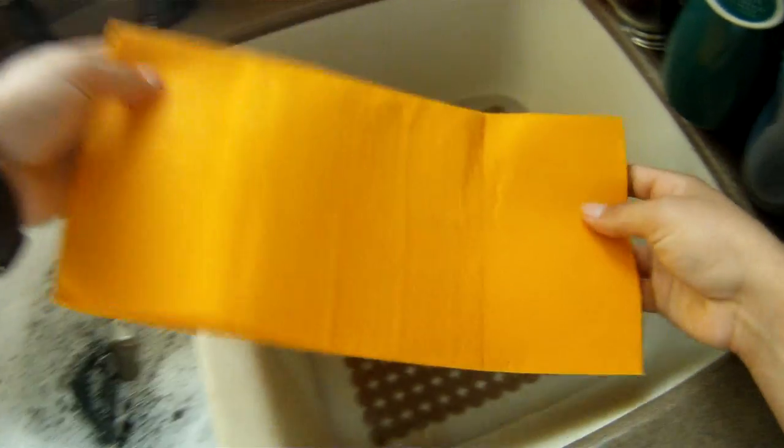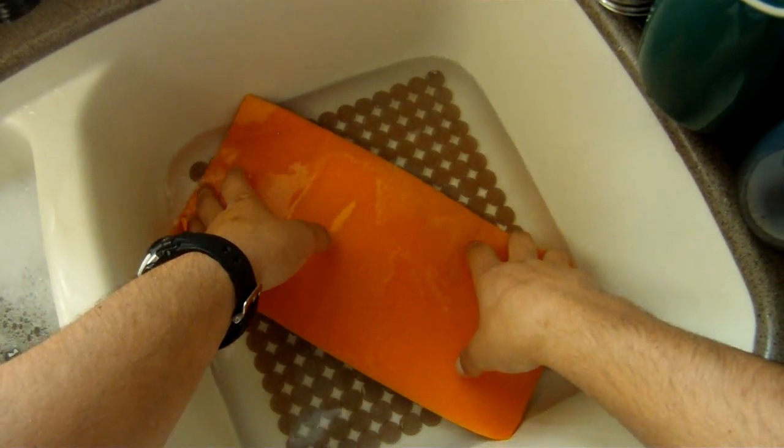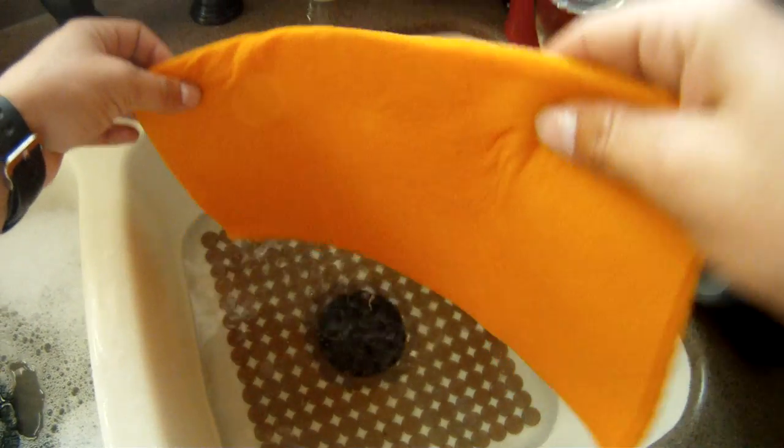So let's turn all that off. Here's the sink, full of water. And there goes the ShamWow. Does it absorb it all? I don't know. And it's leaking.